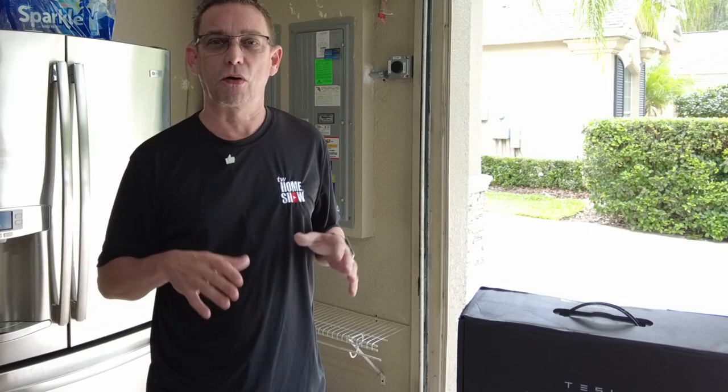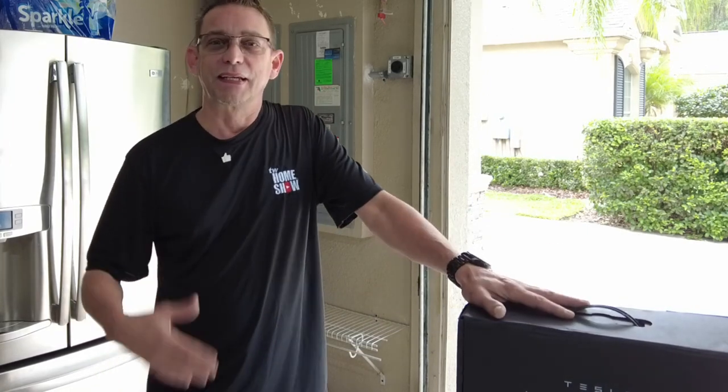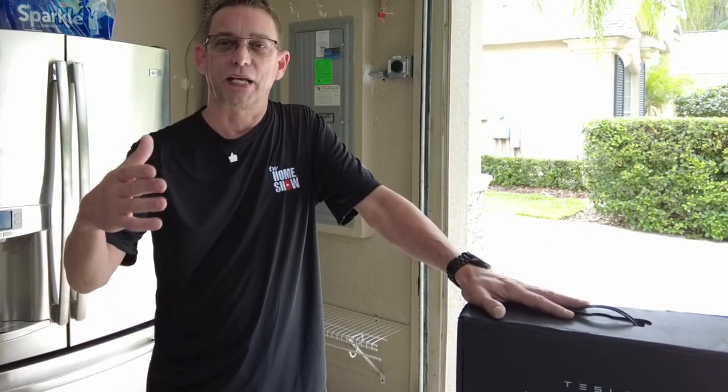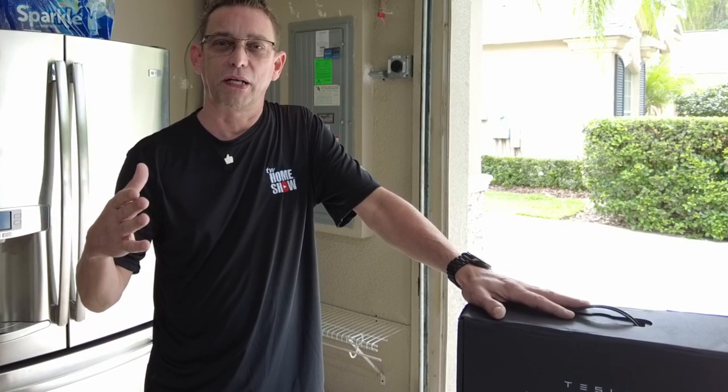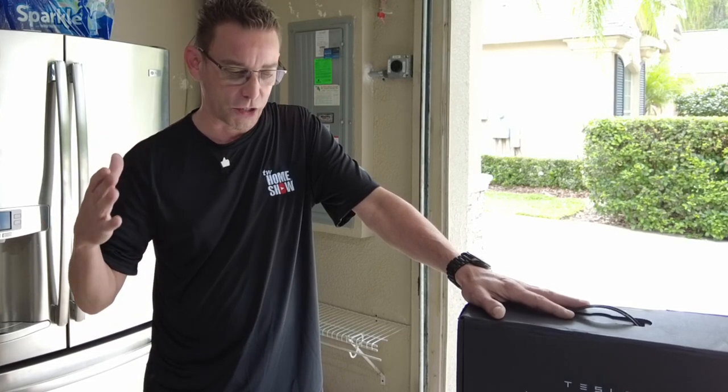Hi guys, welcome back. Todd here with Todd's World Home Show and today I'm going to be installing a Tesla wall connector — that's kind of like a charger. Your charger in your Tesla is actually built into the vehicle, so they call this a wall connector, even though some people call it a charger.